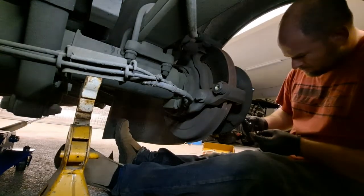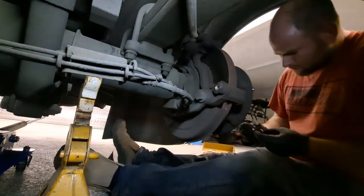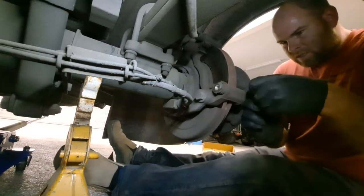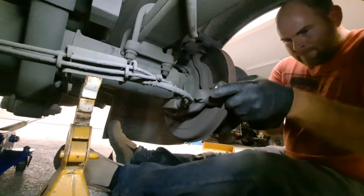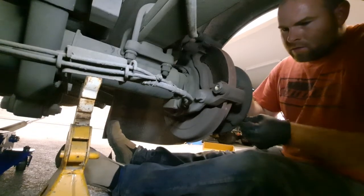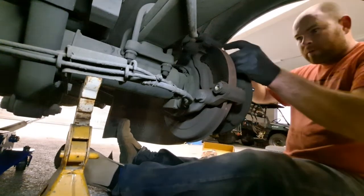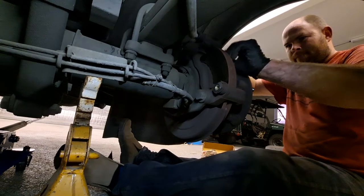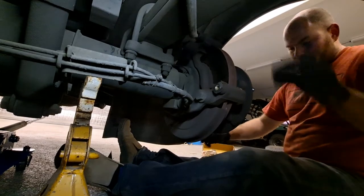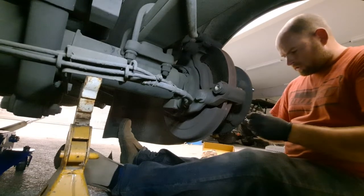Make sure you've got the right clip orientation — some may not be correct. Pop the new one in exactly the way you took the old one out. A lot of techs will just leave the old ones on, and it's not a huge deal, but the new ones come in the kit and they don't need any cleaning.